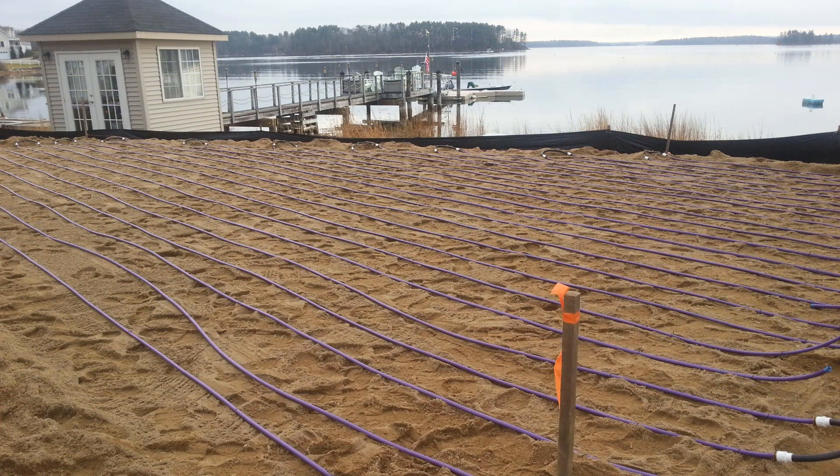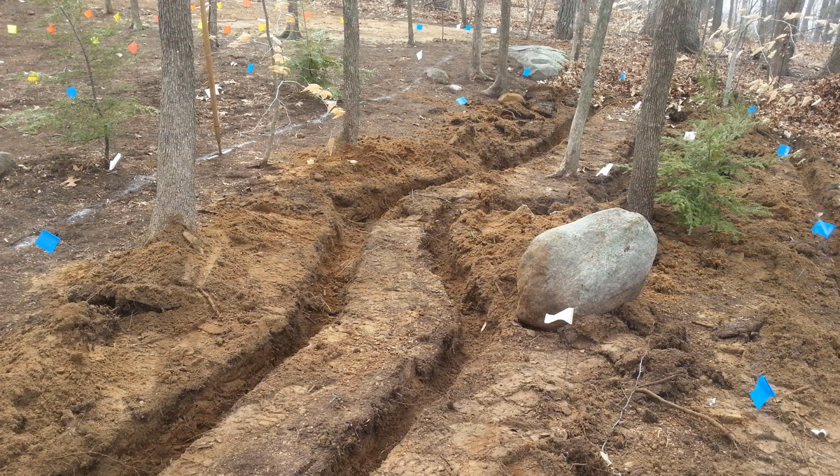Another advantage of the PERC-Rite Drip Dispersal system is the ability for the tubing to adapt to irregular shaped lots. Here we have a waterfront property and the tubing is configured in a diagonal triangular shape right along the waterfront. The drip dispersal tubing is installed shallow to the surface. It's very flexible in nature. In this case you can trench around trees, rocks, site features, planting beds, etc.